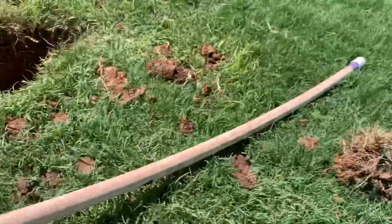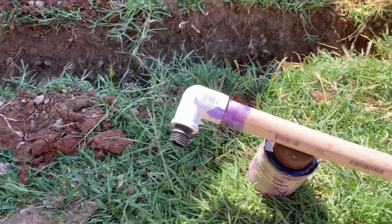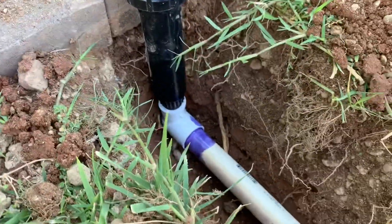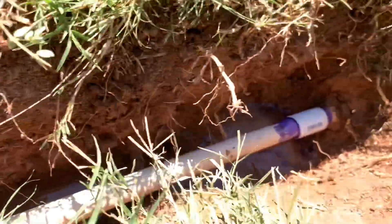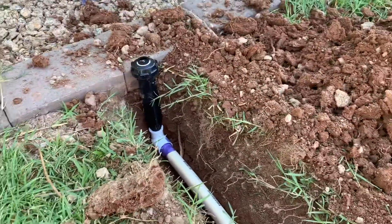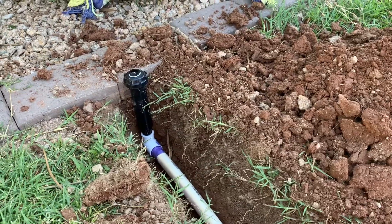So we're just letting this dry here — should be dry now and we're going to put it in. And there is your finished product, everything glued in. Looking good, perfectly in there. Now I just have to clean up this area and test it before we fill in the dirt.